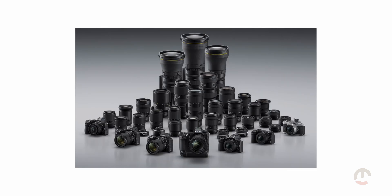With the mount adapter FTZ2, you can use virtually any Nikon F lenses from the AI series onward — that's access to nearly 50 years of legendary Nikon glass. From cutting-edge Z lenses to vintage lenses, this expands your creative palette.